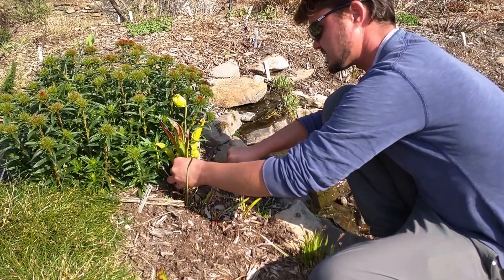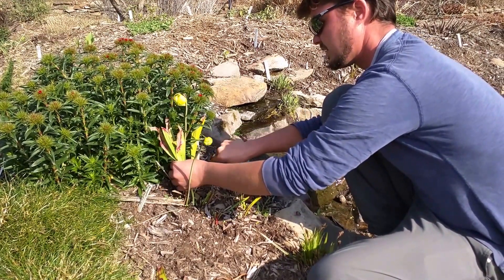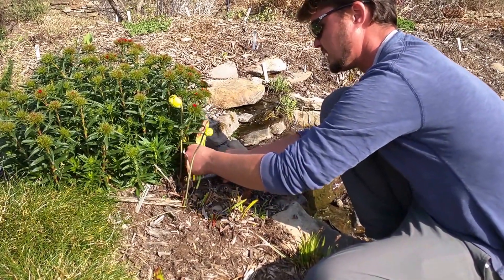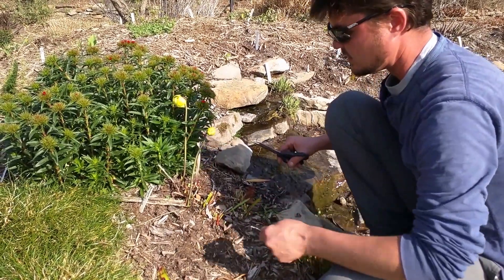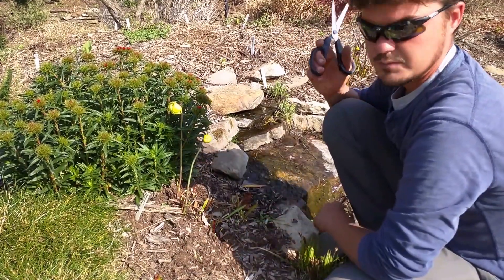And then once you clip back this far, you'll have about a month of flower show to enjoy, and then the leaves will start to unfurl in the new season, and you will have a freshened pitcher plant.